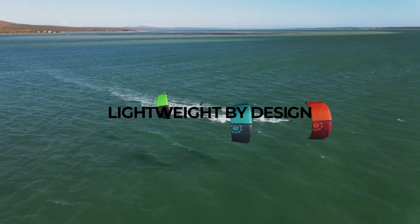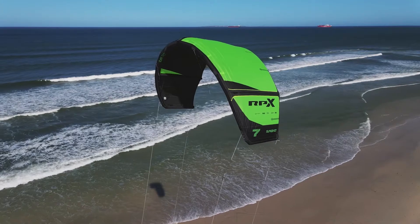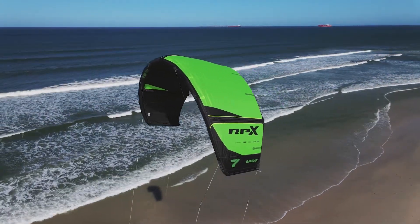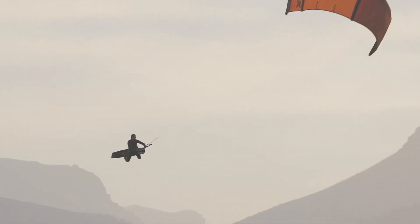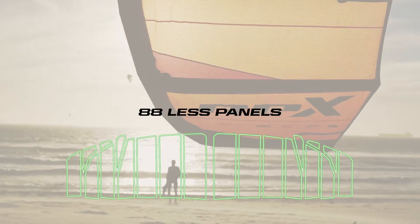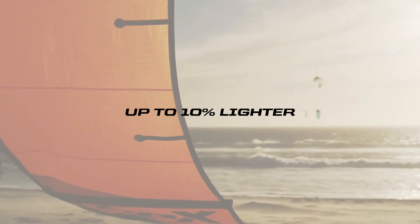We started with Tony's design, which was already an outstanding freestyle kite, and we wanted to bring it more towards a freeride platform. We started with the panel layout — the panel layout from before was meant to be very strong, but now we wanted to make it ultra-minimalist. So we actually reduced the panel count by 88 pieces of panel, which made the kite a lot more dynamic in the air and also lighter.